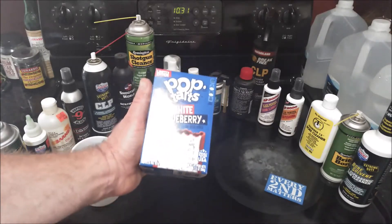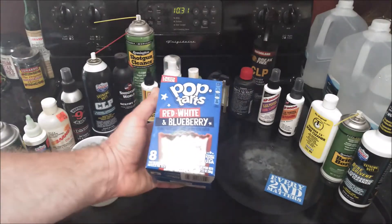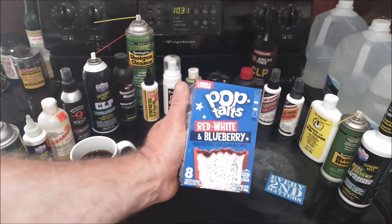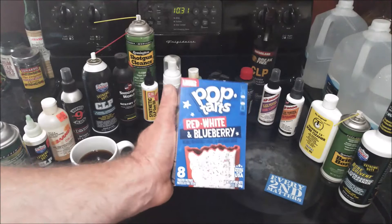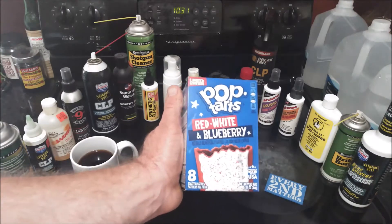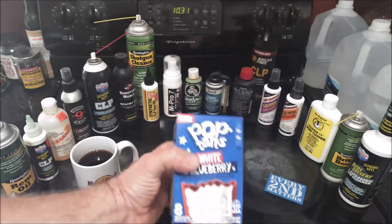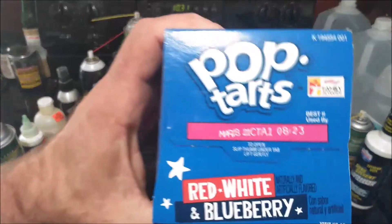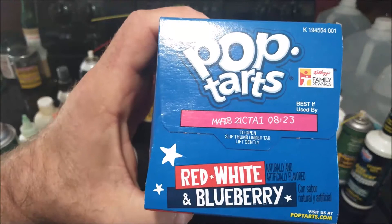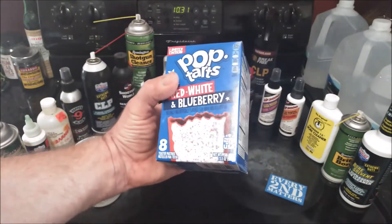Whenever I head out that way I'm always bringing back Tasty Cakes and Yuengling, and if something else catches my eye — like a coffee I haven't reviewed or something like this — I'll go ahead and pick it up. I might have had Red White and Blueberry Pop-Tarts before and just don't remember. This seems like something they'd have in the summer for Independence Day, but I picked it up in October. It says right here they expire in March of 2021, so they're good to go.